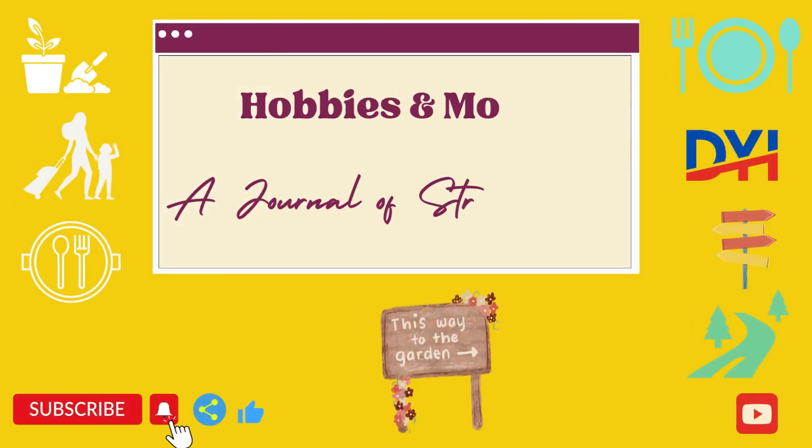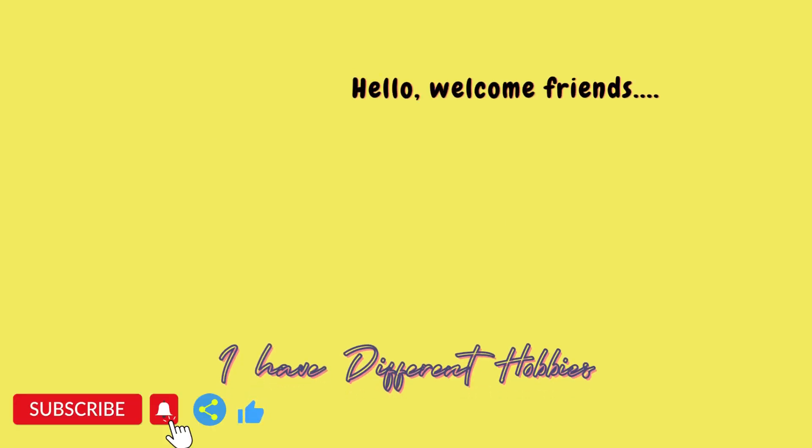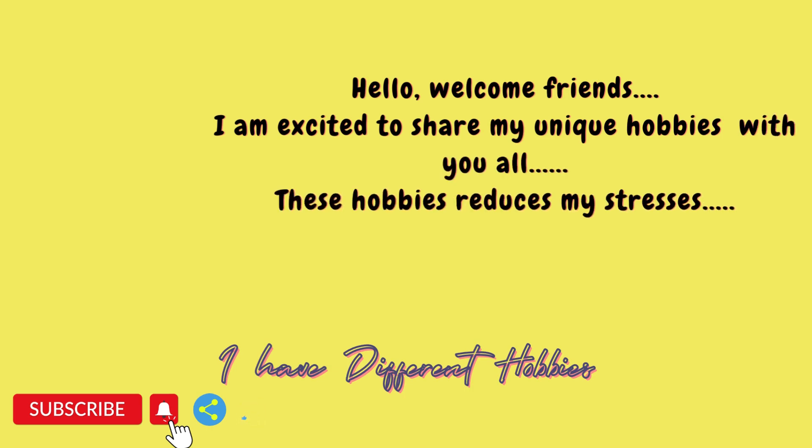Welcome back after 7 days to my channel Hobbies and More. Hope you all are doing well and spending some time to nurture your hobby and reduce some stress. After long 3 weeks of travelling episodes, this week again it's gardening.